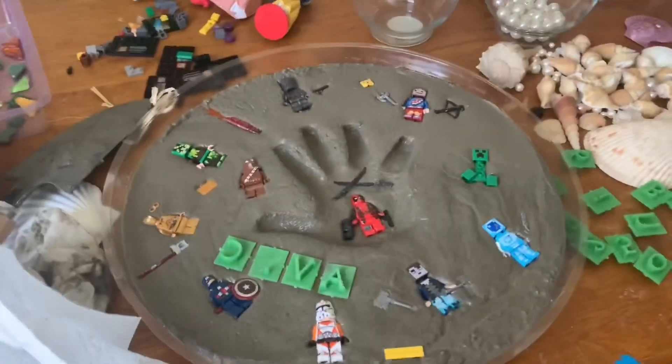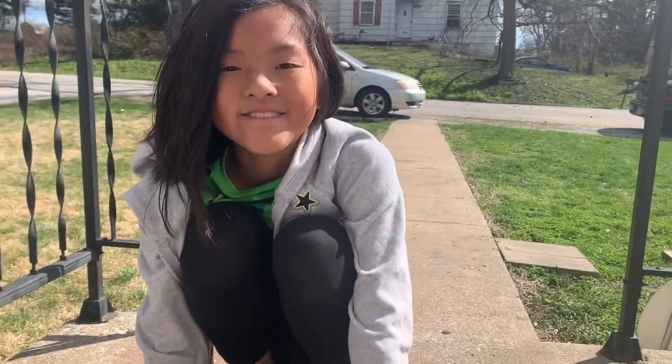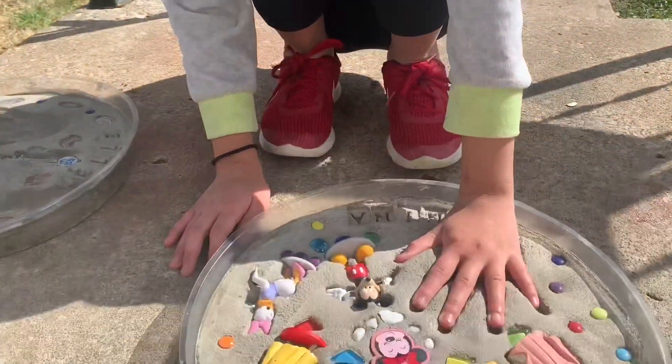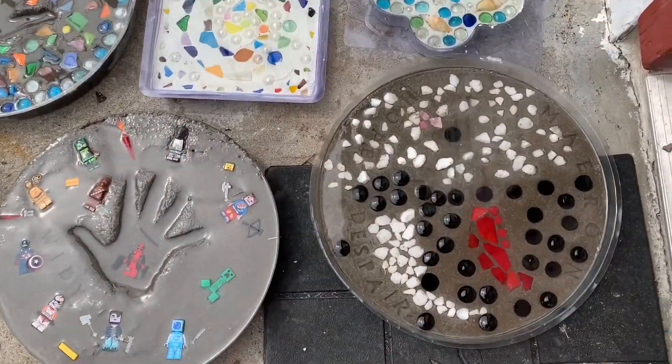We left the stones outside for a couple of hours. As you can see here, Nina's putting her handprint into the cement and it's already good to go. But just to make sure, we waited a couple days before we added resin on top.